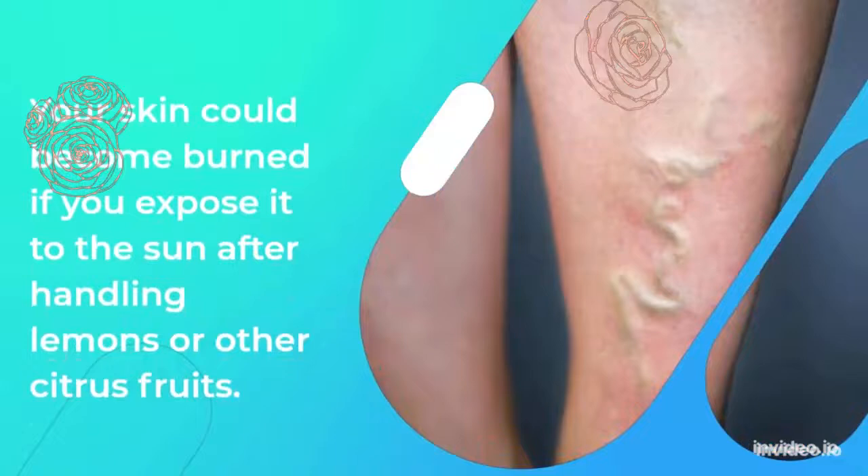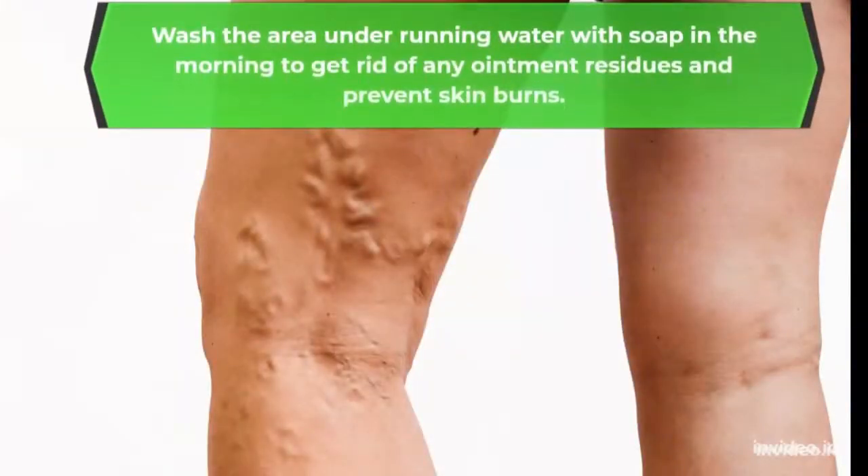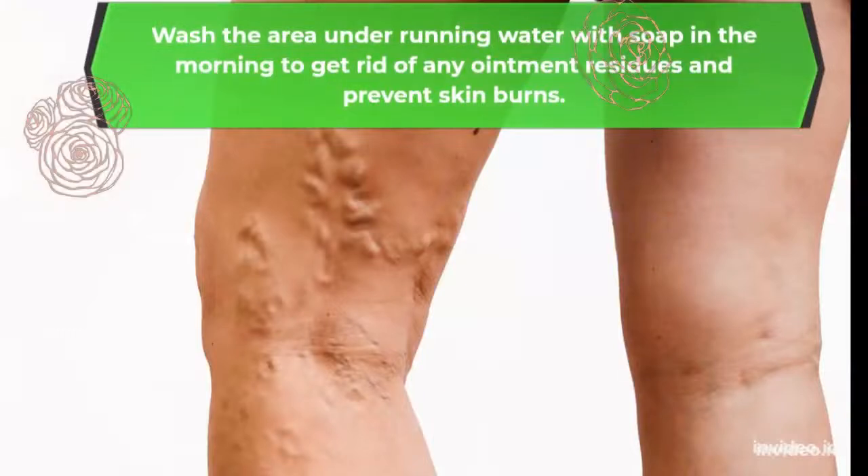Your skin could become burnt if you expose it to the sun after handling lemons or other citrus fruits. Wash the area under running water with soap in the morning to get rid of any ointment residues and prevent skin burns.